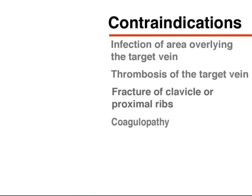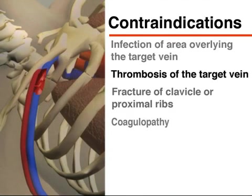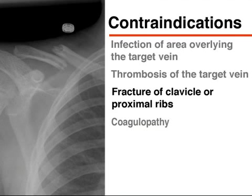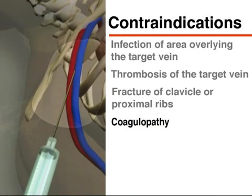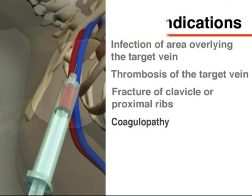Specific contraindications for placement of a central venous line in the subclavian vein include infection of the area overlying the target vein, thrombosis of the target vein, and fracture or suspected fracture of the clavicle or proximal ribs. Coagulopathy, while not an absolute contraindication, should be of greater concern with the subclavian approach because of the difficulty in applying direct pressure to the artery and vein as they pass under the clavicle.